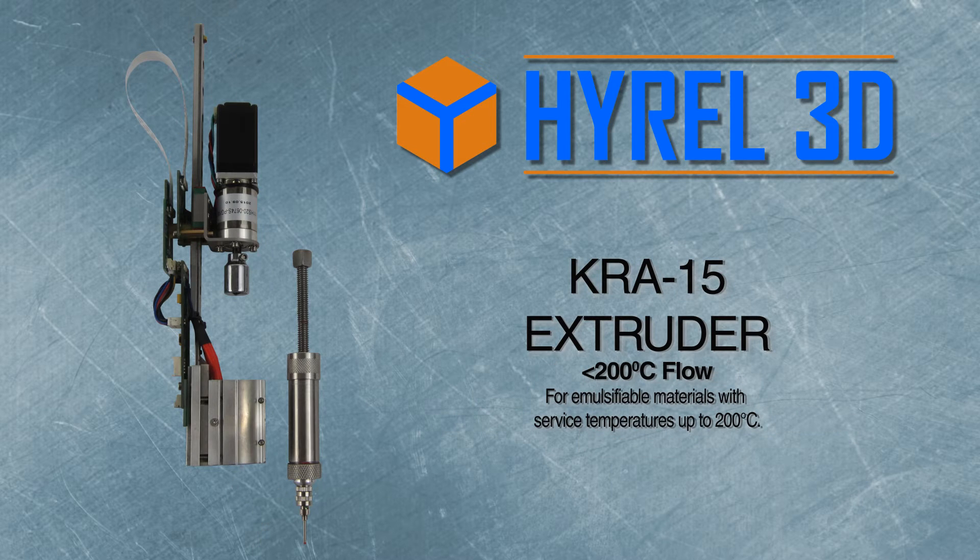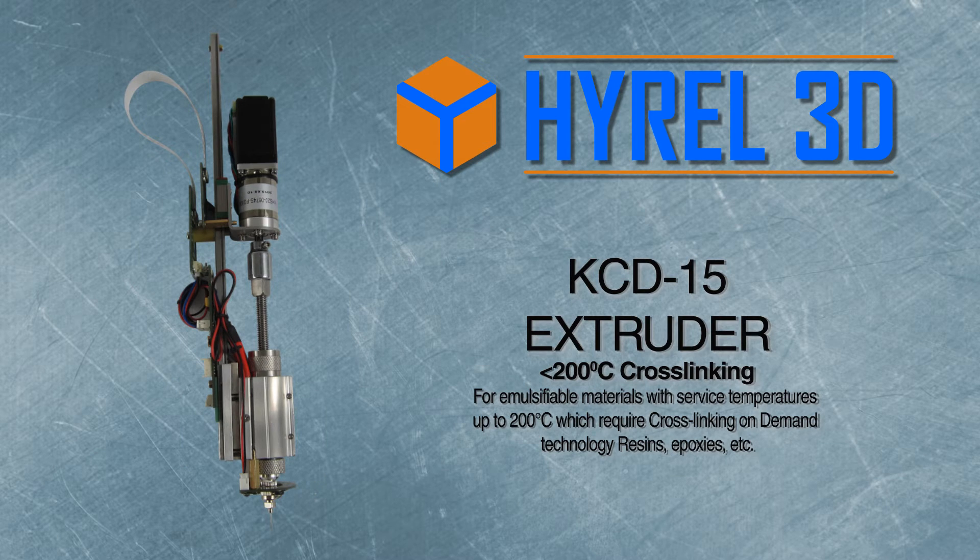The KRA15 extruder is a stainless steel syringe for emulsifiable materials with surface temperatures of up to 200°C. The KCD15 extruder is for emulsifiables with a service temperature of up to 200°C, which require crosslinking from an LED array.